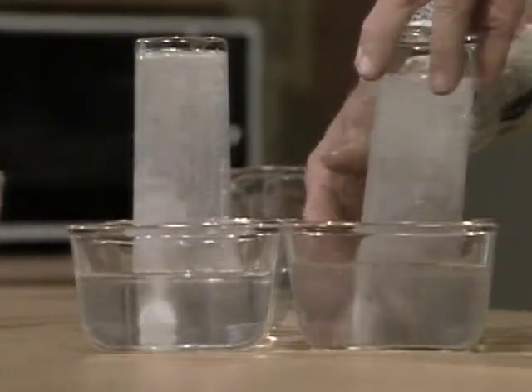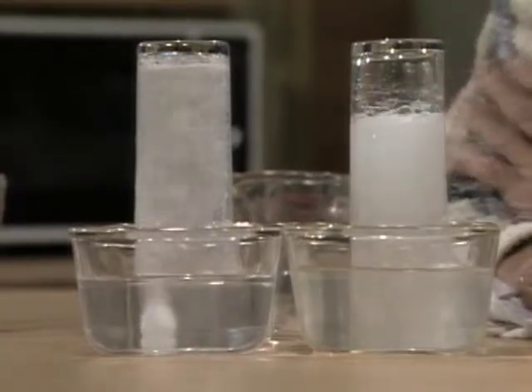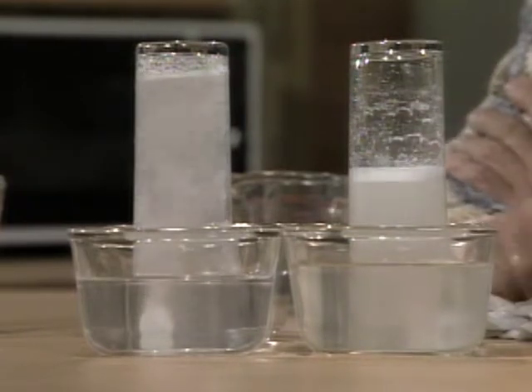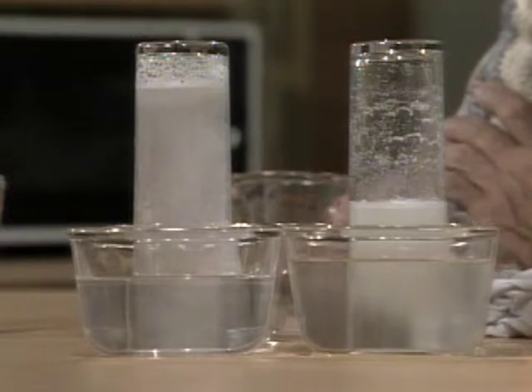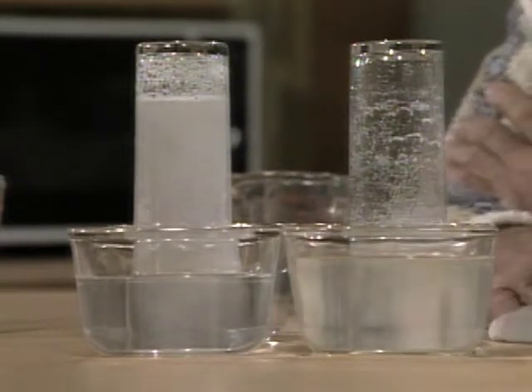As you know, headache tablets give off gas when they combine with water. This one's going down. So is that. Well, not as fast as this one, and not as much either. That's the mystery — two identical things as much as I can make them, except for one hidden ingredient, and that's what you have to figure out.